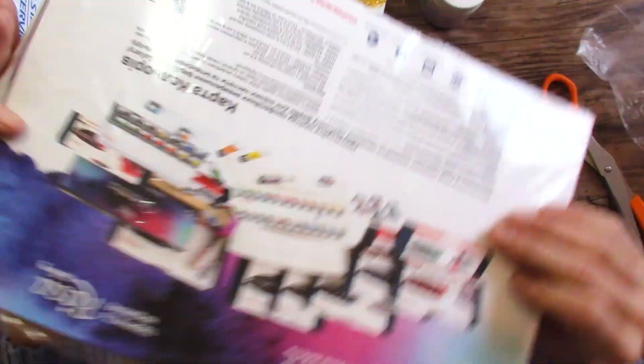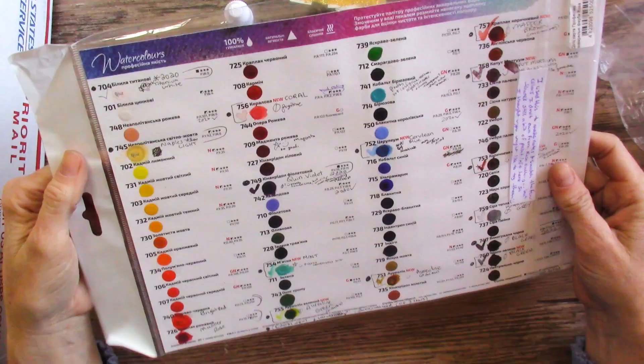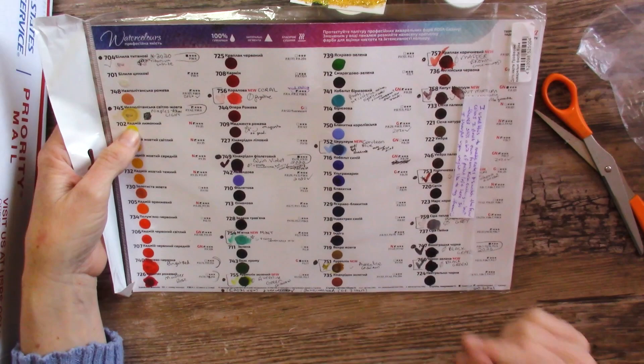I was just looking into the Rosa Gallery paints, because now that things are happening in Russia and Ukraine it might be good to pick up a few of these paints if I want to try them anytime soon. So this is the dot card of the Rosa Gallery paints, and there's quite a bit of paint left on some of them. I'm curious if we could do any of our dot card paintings with these. I do a fun little series with dot card paintings — I'll link it in the corner for you to check out in case you're new.